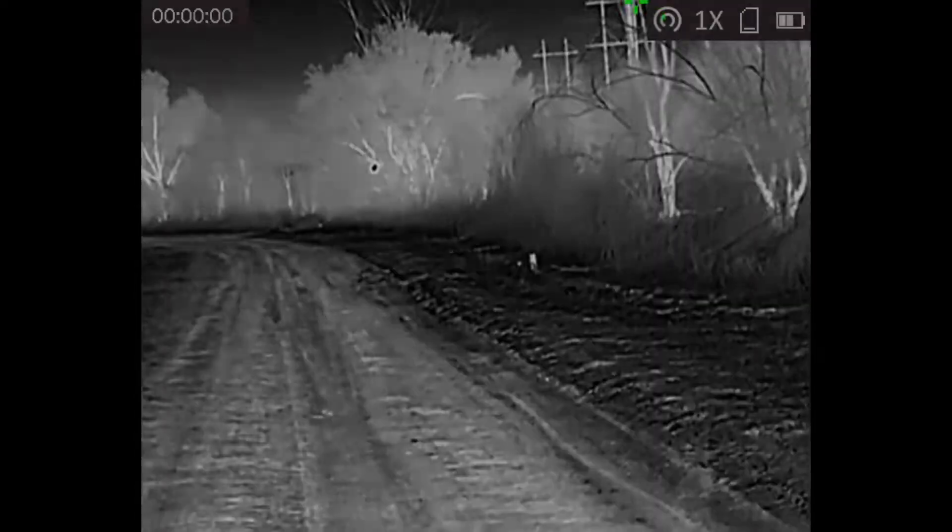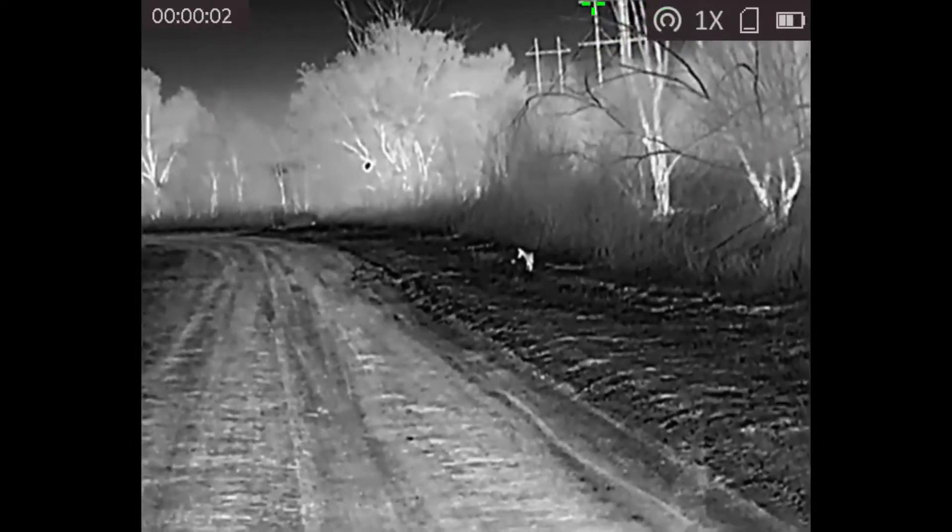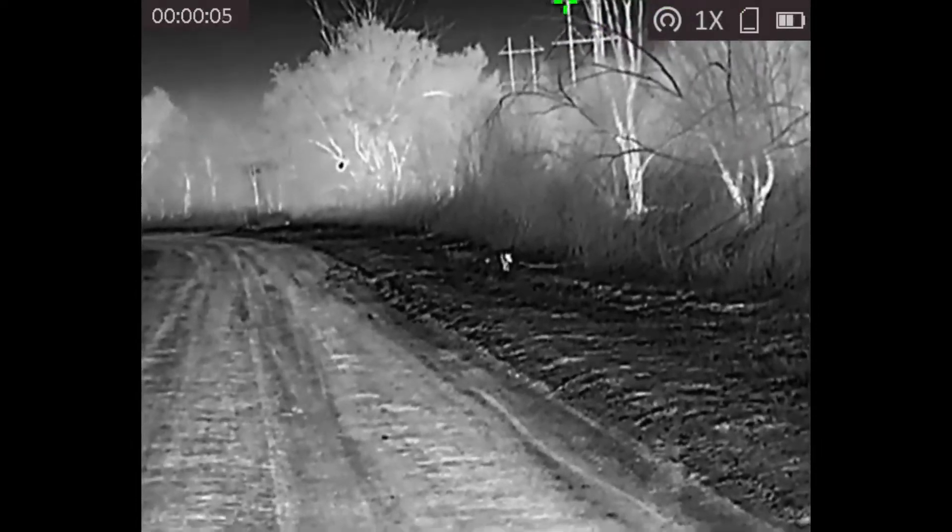This is at night, and that is a coyote. I actually had a little bit of a scare filming this.